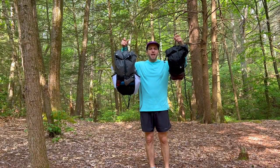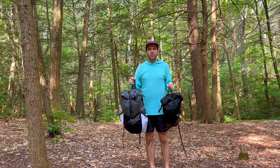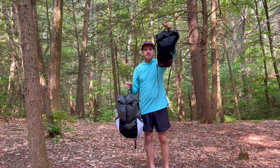I have two new packs that I'm adding into my rotation for this year. In this video, I'm going to give you all a first look at my new Nashville Pack Cutaway and my Nashville Pack Tiempo.